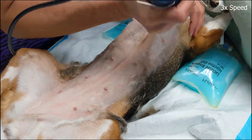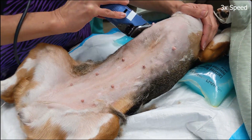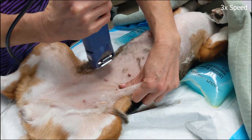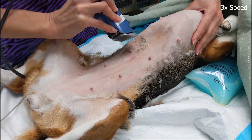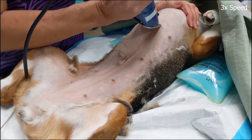To get a close shave without cutting the skin, the hair is first clipped in the same direction as the growth pattern, and then once it's a little shorter and more manageable, it's clipped against the grain. Stretching the skin with your opposite hand will help decrease the risk of clipper trauma.